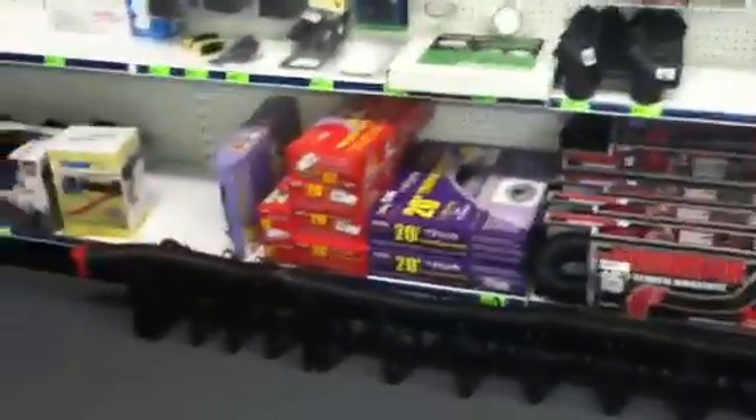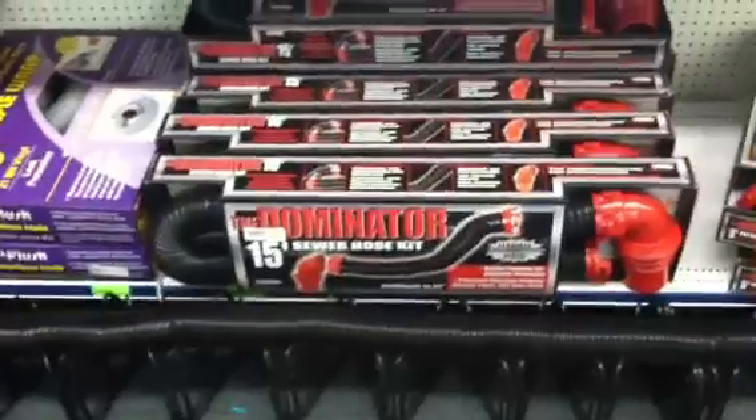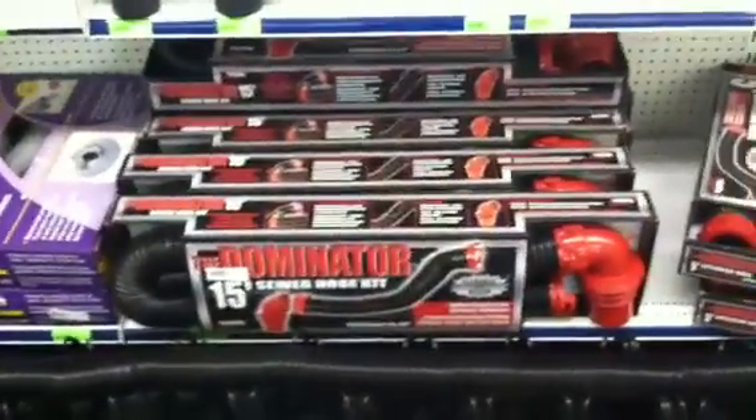Let's talk sewer hoses for a minute. Not all sewer hoses are created equally. What you're going to find is some you have to buy fittings for, some that come in kits. What we normally recommend is going with a kit. We carry what they call a Dominator Sewer Hose Kit. It's a pretty heavy-duty sewer hose.